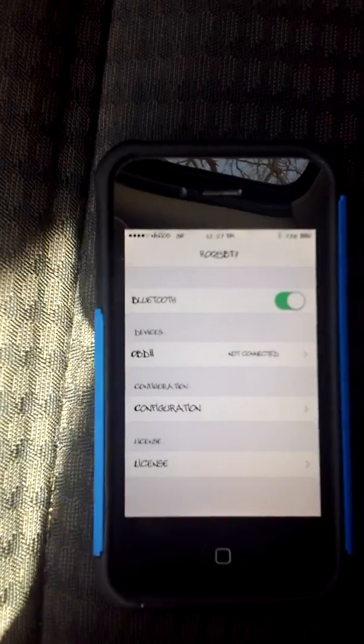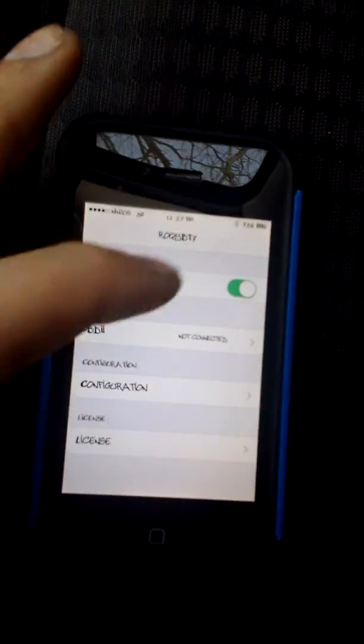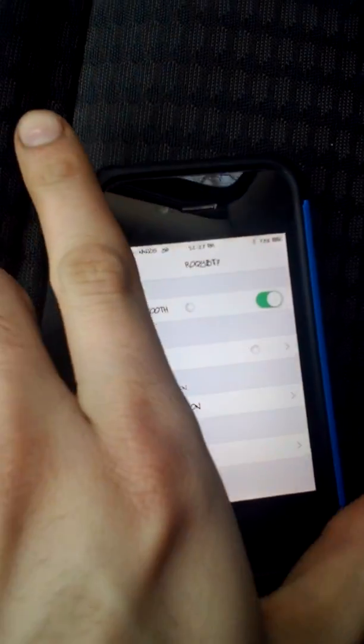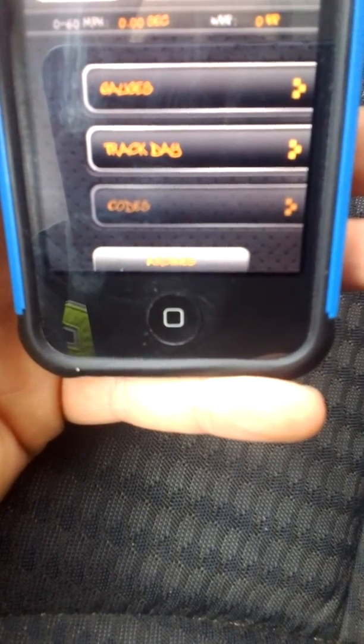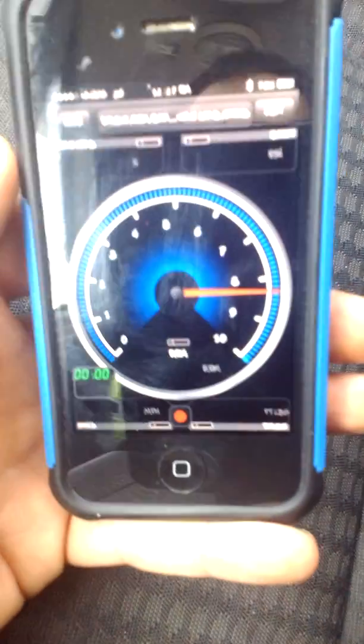Go back and make sure our Bluetooth disconnects, then go ahead and plug it back in. The vehicle is still running so I'm not too worried about that. Go ahead and connect — now we're connected again. I am going to hide my VIN. See if everything pops up — all right, it grabbed it. Go back to gauges.